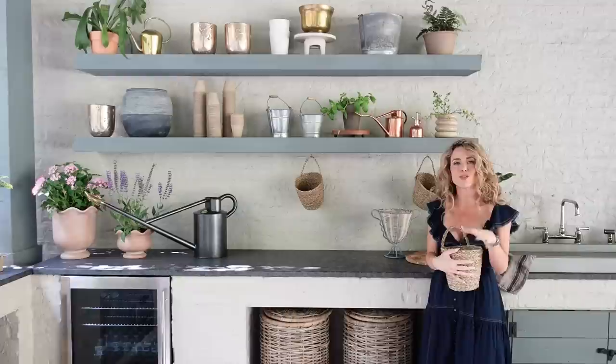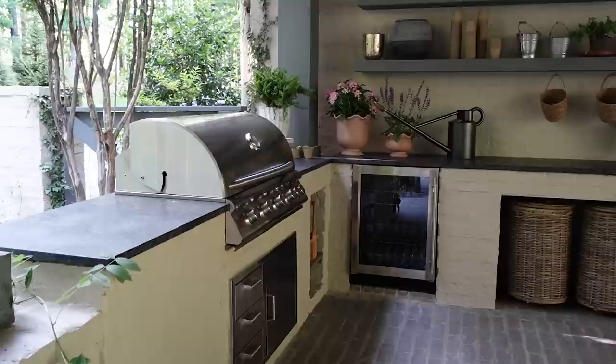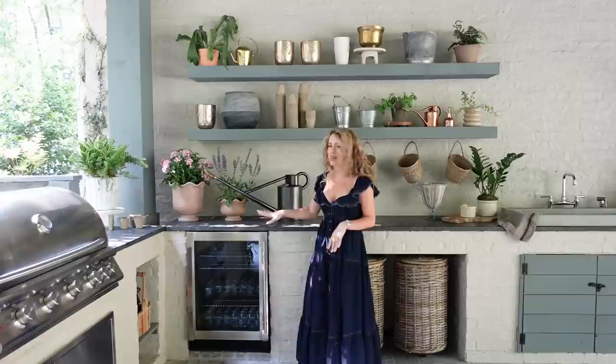Those are the little luxuries in life that actually make a really huge difference in how we live. Over on this end of the outdoor kitchen, we decided to integrate a beverage cooler and also a grill. We have really enjoyed having this beautiful built-in grill — we grill probably three or four nights a week and it's just a really fun place for our family to hang out and have a beautiful alfresco meal together.